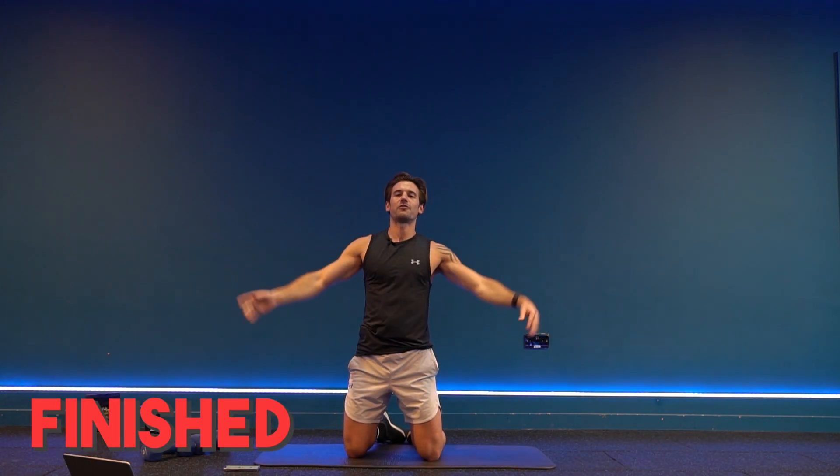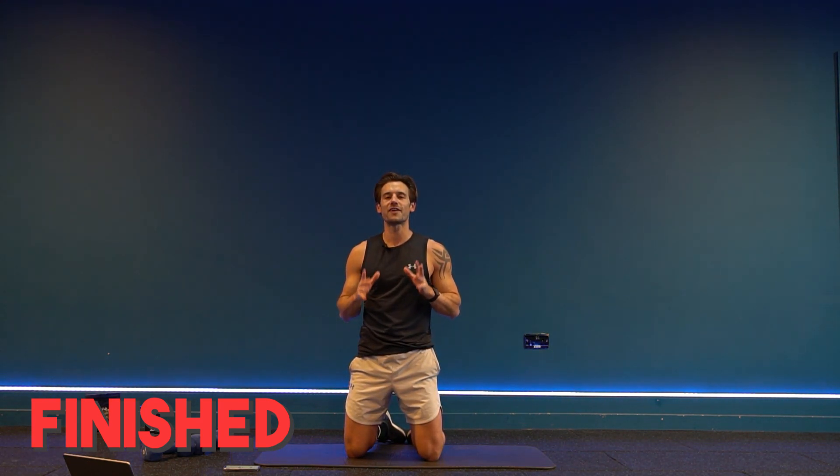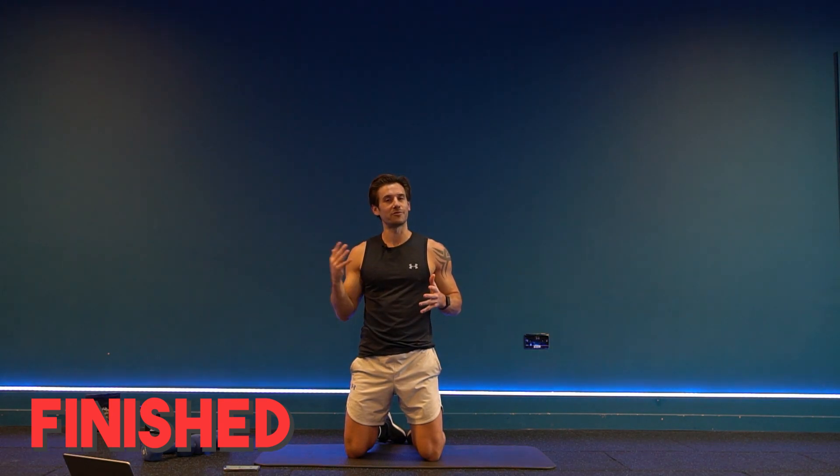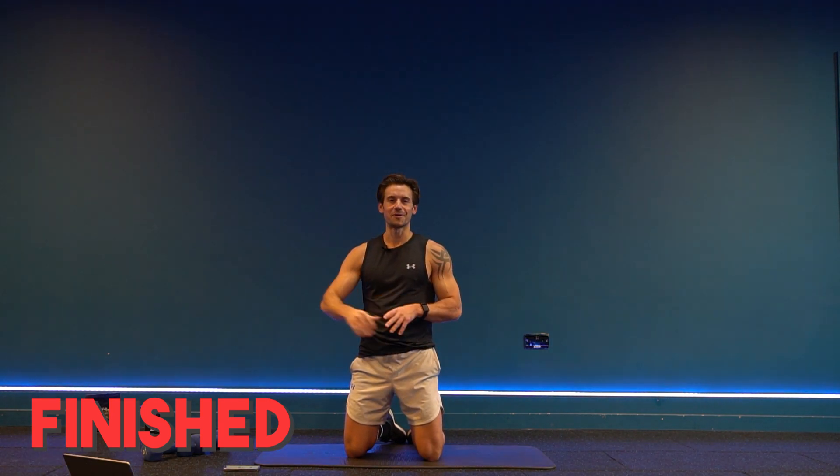Well done — shake it off. Any more stretches you need, go for it now. Thank you so much for joining — make sure you give this video a thumbs up, click subscribe if you're new to my channel, and I'll see you in the next video. Bye bye!